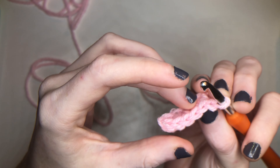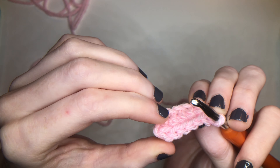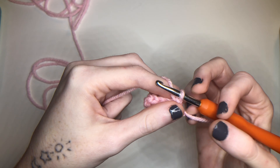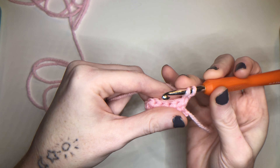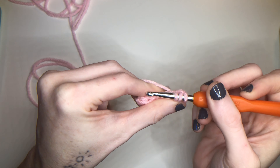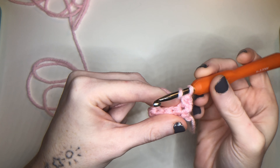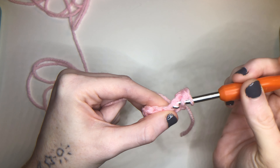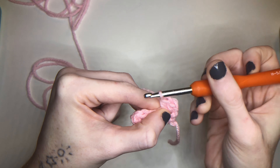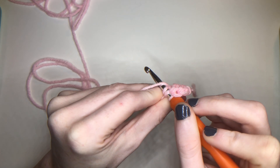Now we're going to be working back along the back of the stitches. You can see through the top right here the V's — you've got one, two, three, four, and five. Five may be hard to find, but just go searching and make sure you're always recounting back on your stitches. Yarn over, go through the first stitch, pull through — you got three loops, yarn over, pull through all three. Yarn over, go through stitch, yarn over, pull through three loops, yarn over, pull through all three.